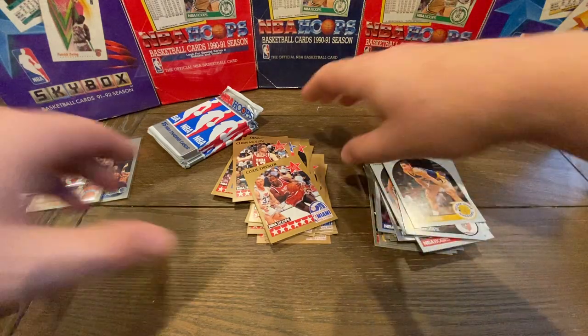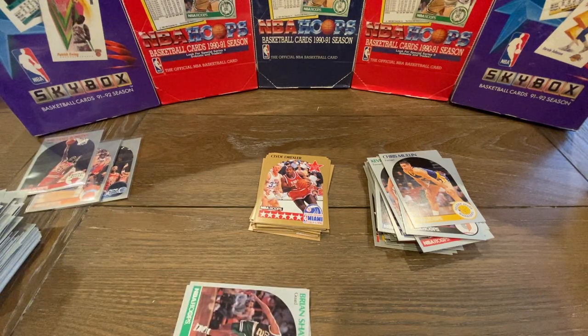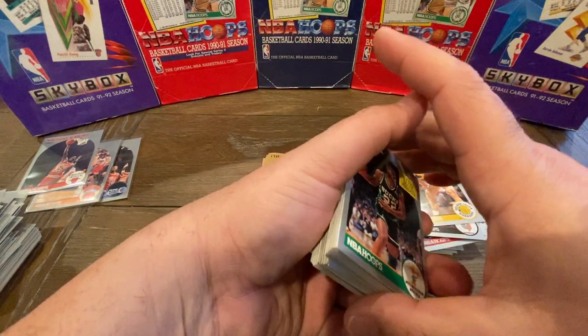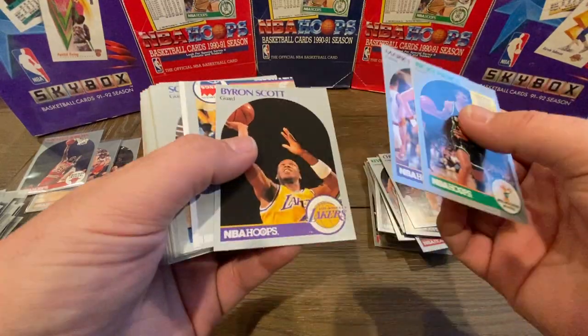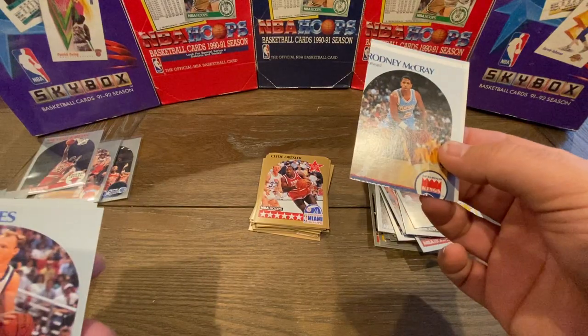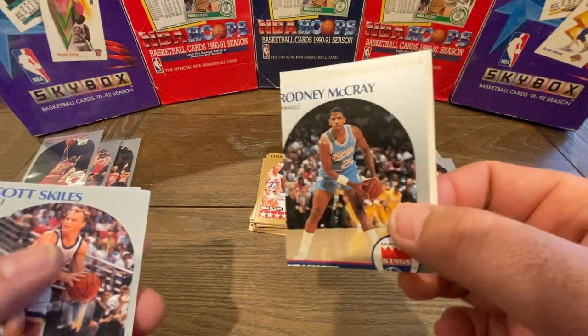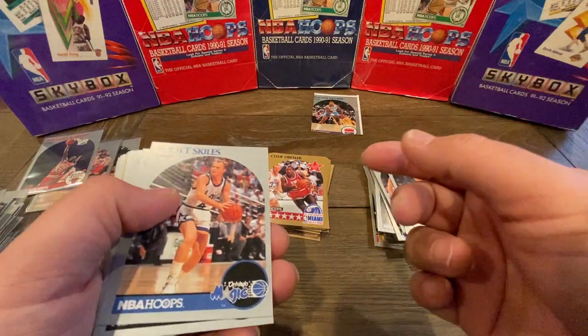We're definitely getting a lot of All-Stars. We did hit the Mark Jackson and the Sam Vincent and a Michael Jordan. In all these boxes I've opened, I've probably, on average, gotten anywhere between two and three Michael Jordans per box — same thing with the Sam Vincents and the Mark Jackson cards. Now here's an interesting card — this is what you call an off-cut. It looked like it was Rodney McRae, totally off-centered. This is what we're talking about with a misprint or off-cut card. They just pushed it out into a pack — no quality control whatsoever back then.